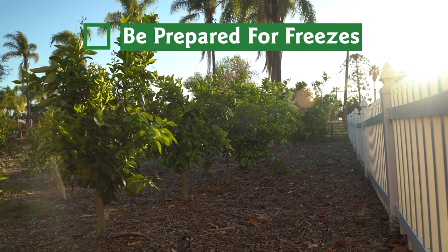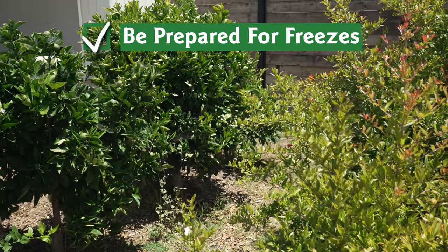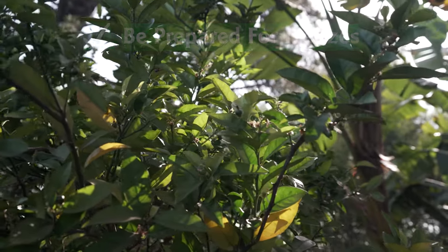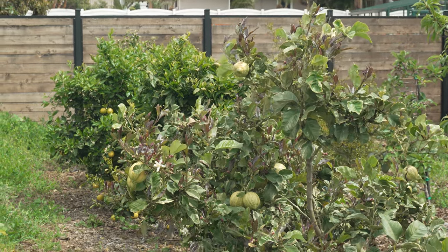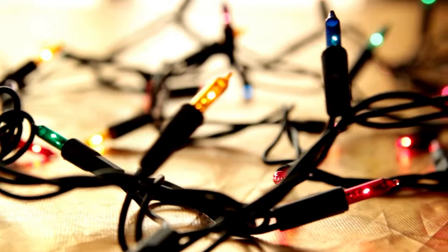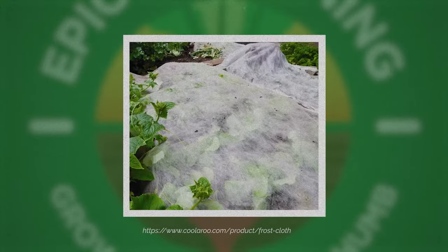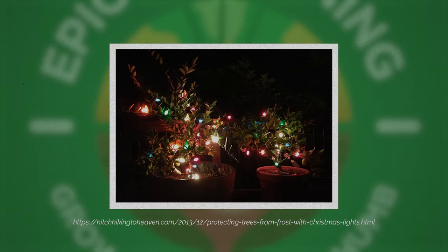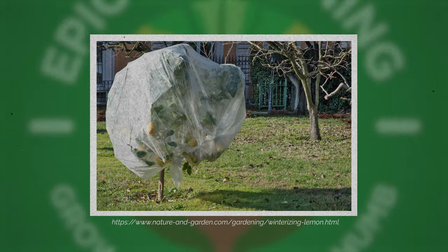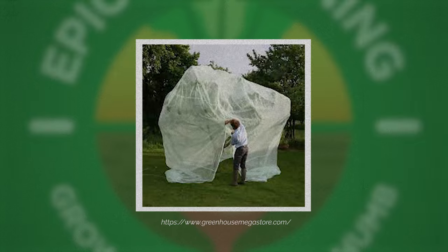If you have outdoor citrus trees, be sure to watch the weather through the winter for freeze warnings. They may be rare in your part of the country, but freezes can kill off a harvest or damage the tree if it's severe enough. Having a string of incandescent holiday lights and some frost cloth on hand is good preparation in case of a freeze. String the lights through the tree's branches, plug them in, then wrap the tree in frost cloth. The heat from the lights will create a little bubble of warmth, which can be just enough to protect from a freeze.